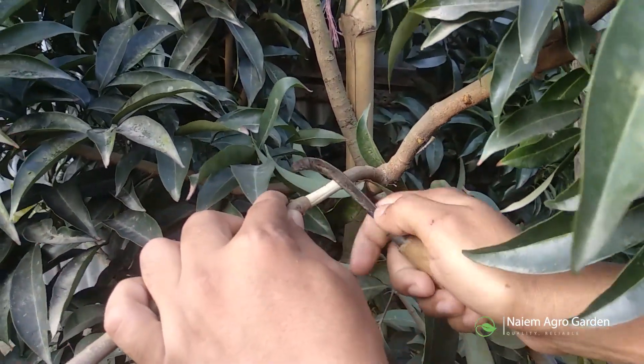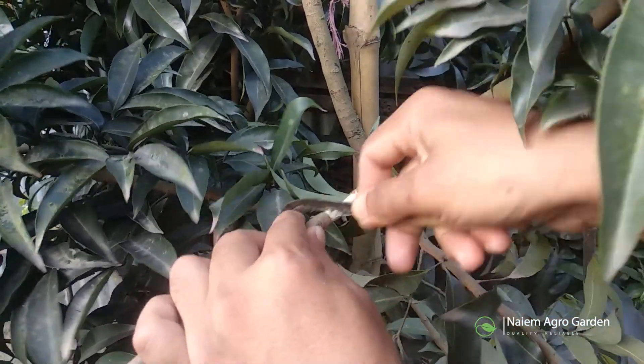Now we'll cut and remove one to two inches of bark just below the joint. Remember to rub and destroy the slippery coating of the wood with a knife so that the bark does not grow again.